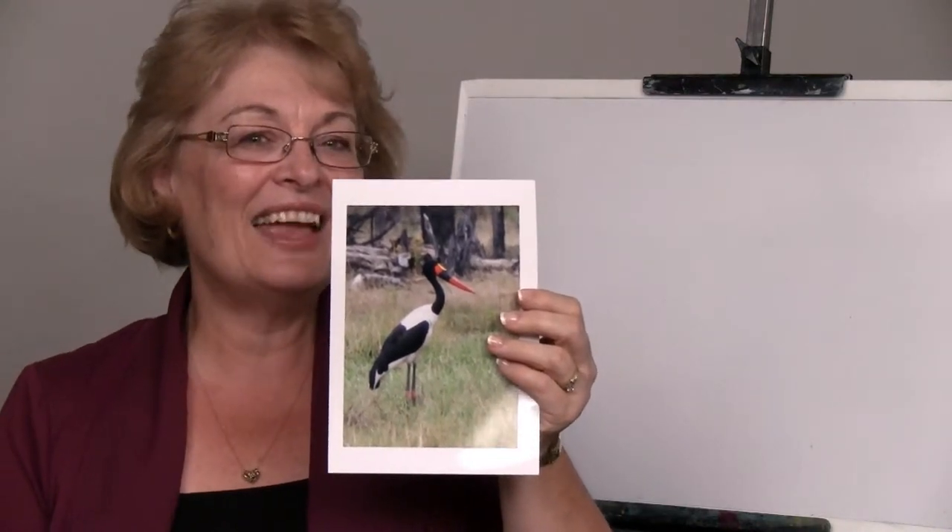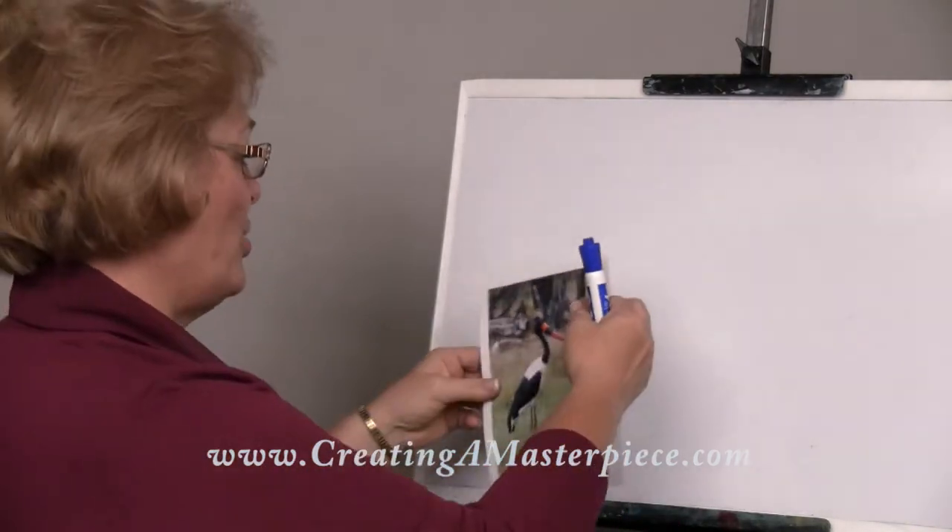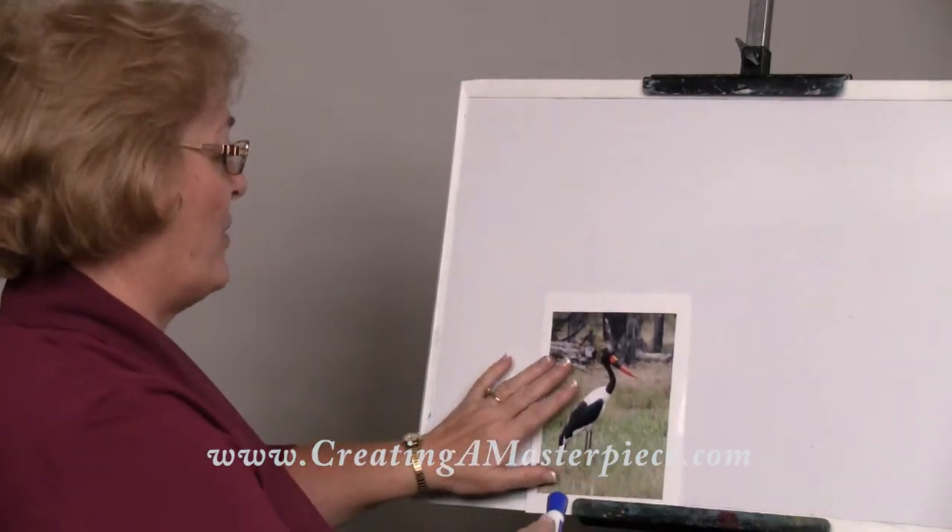And then I see an S curve. Do you see an S in there? Do you see how that neck is like an S? And then we just have some straight lines. I have divided this bird into very, very simple shapes. Let me put it on the board and show you how I would draw that very simply.